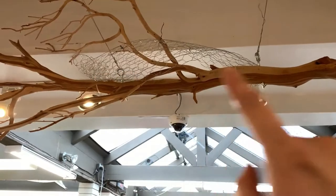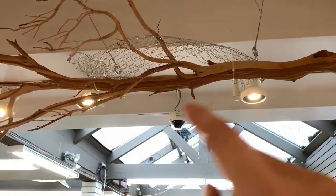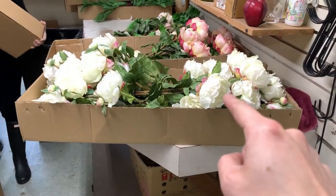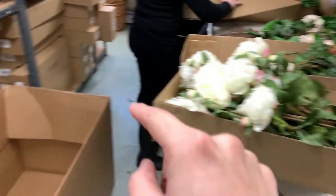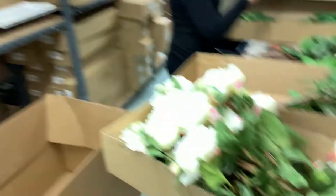The structure is in place and I've zip tied everything. We have all the beautiful flowers waiting, and we're ready to follow through with a beautiful arrangement.